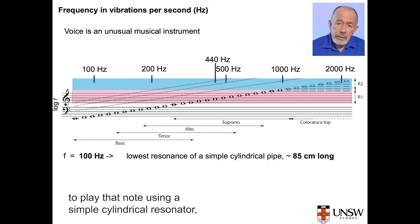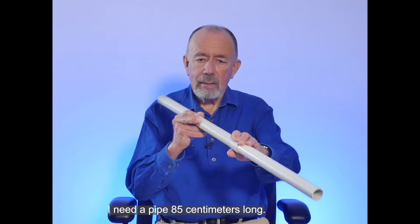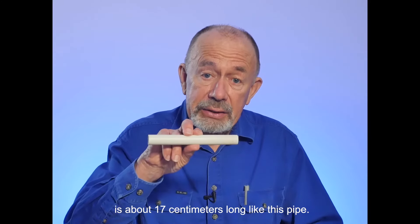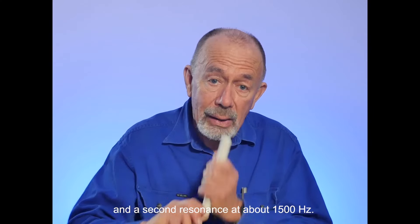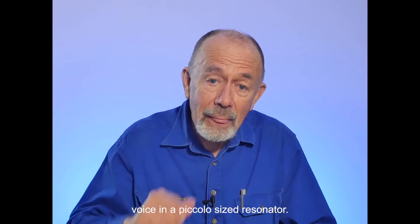The voice uses resonances in a way that's very different from other musical instruments. Supposing I sing at 100 hertz — to play that note using a simple cylindrical resonator, I need a pipe 85 centimetres long. But my vocal tract, the pipe from larynx to lips, is about 17 centimetres long. A pipe as long as my vocal tract has a first resonance at about 500 hertz and a second resonance at about 1500 hertz. Both are higher than I can sing. I've got a trombone-pitch voice in a piccolo-sized resonator.